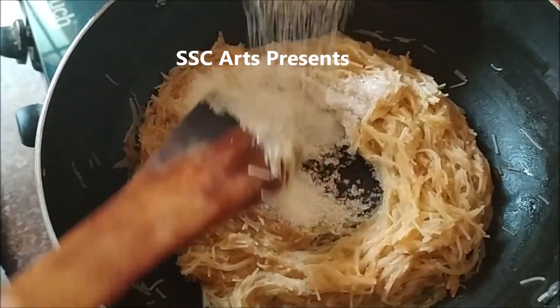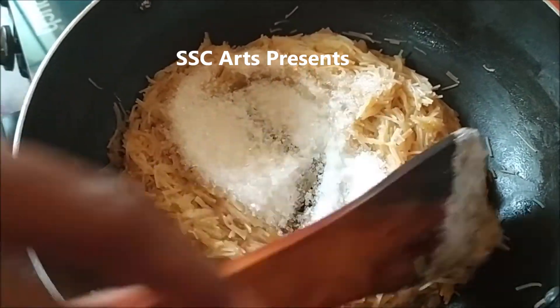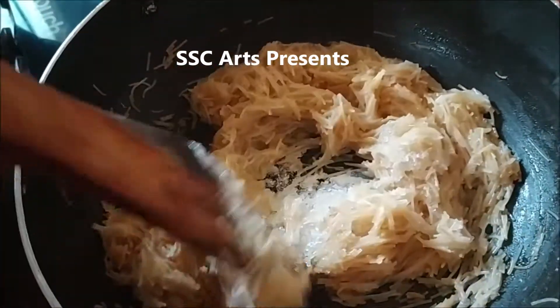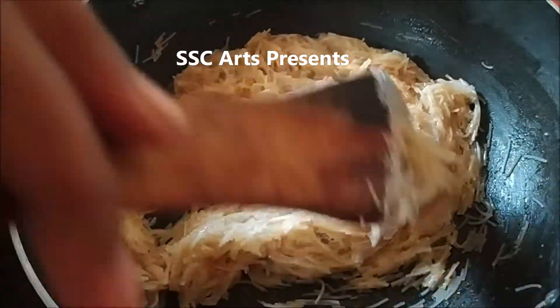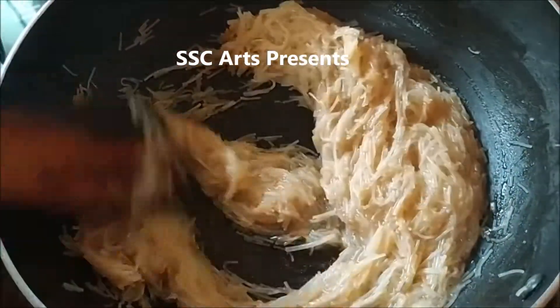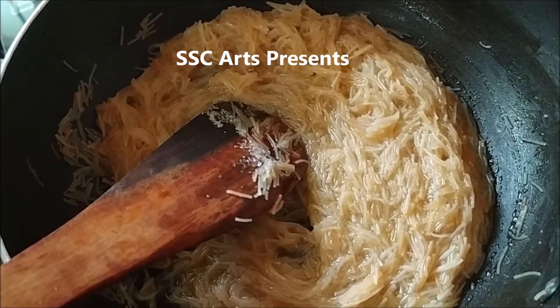A soft texture should come. This is also a tip for upma — if you cook semia like this and hold it in your hand and press it, you can find out whether it has softened or not. The lid is put to speed up the cooking process — it cooks faster — so I have covered it with a lid.